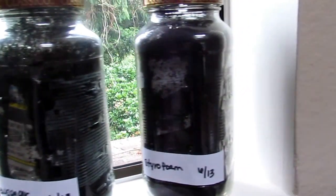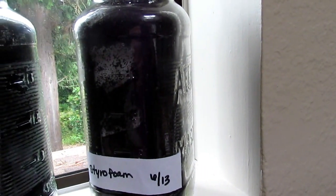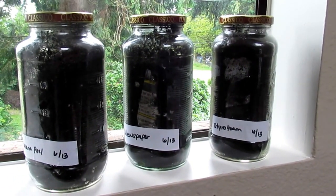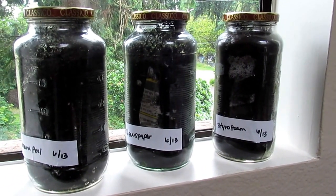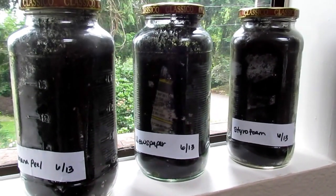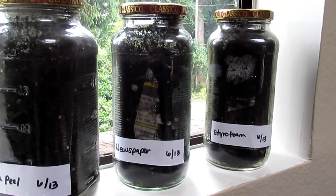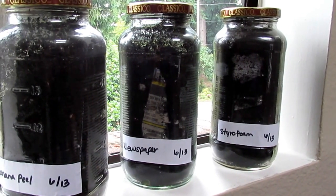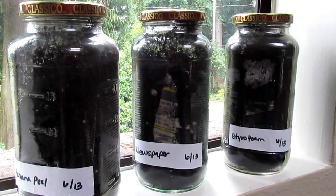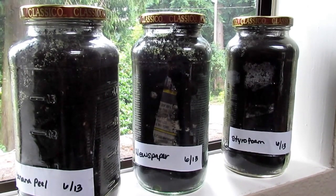This one here is a styrofoam — great lessons to teach our children on how much impact garbage can have on our environment, animals, and plants. A neat little science experiment, and cheap — actually pretty much free, you can just reuse what you have around the house. Hope you give it a try, thanks for watching!